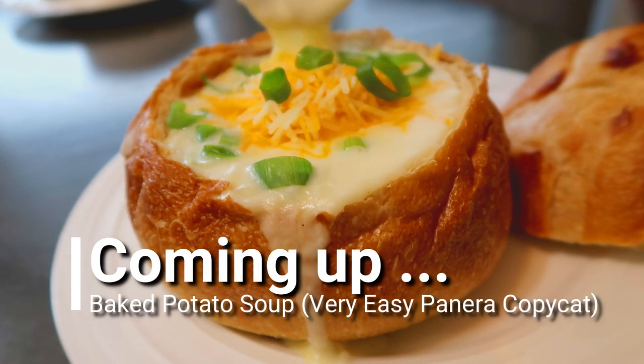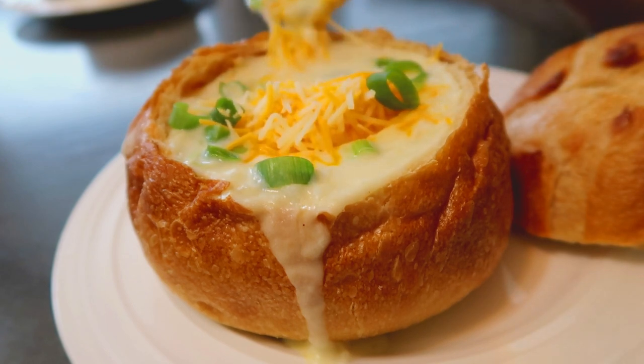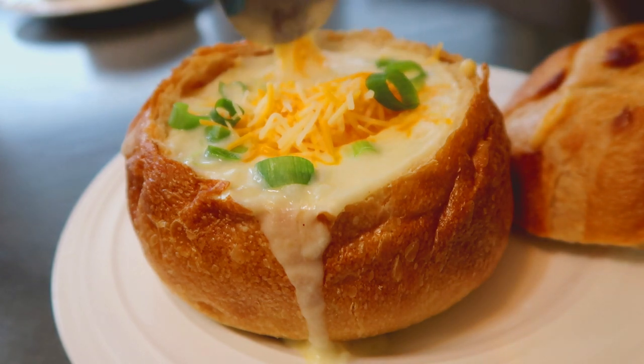Hi and welcome back to The Mini Farm. Today I'm going to show you how to make Panera's Baked Potato Soup. This is so easy I almost feel bad calling it a recipe because it has very little ingredients and very little touch time, and it's a hit every single time we make it.